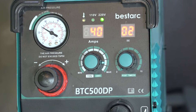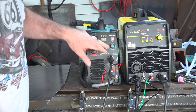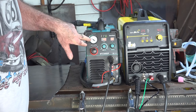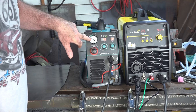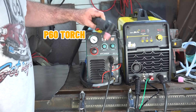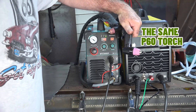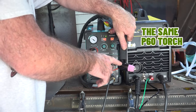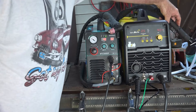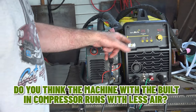Both machines are now on 40 amps — the big one here and the smaller one here — at 2.5 bar, which we've discovered is about 36–37 psi. The plasma torch on this one is just the P60 torch, and the plasma torch on the big one with the compressor is also the P60 torch. I've taken the standoff guide off both torches so we should get a fair comparison. Now we'll find out once and for all whether they've designed these machines to run on less air.